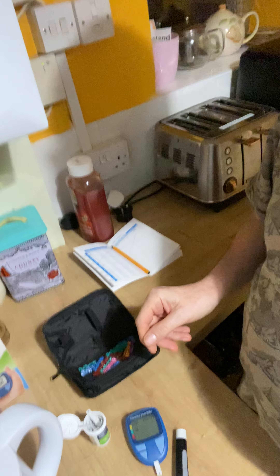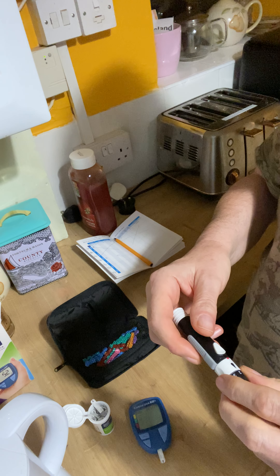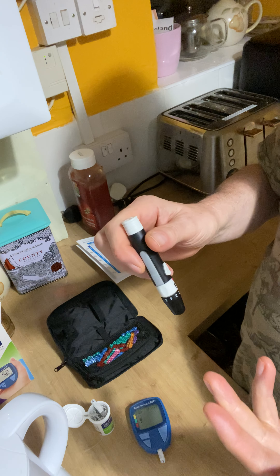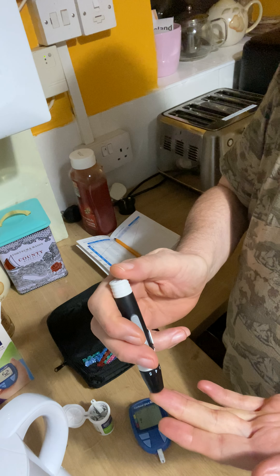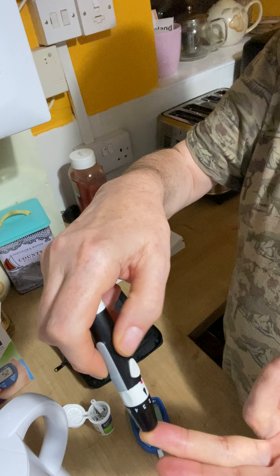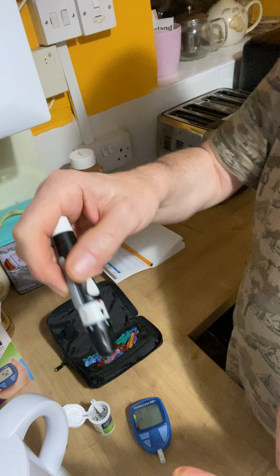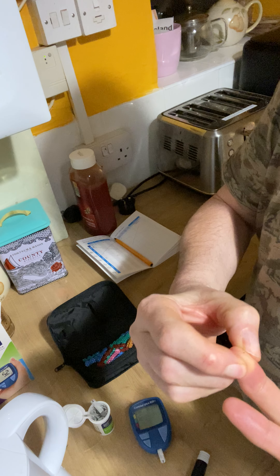Leave that down there. Pick a finger, right side, and press this button.